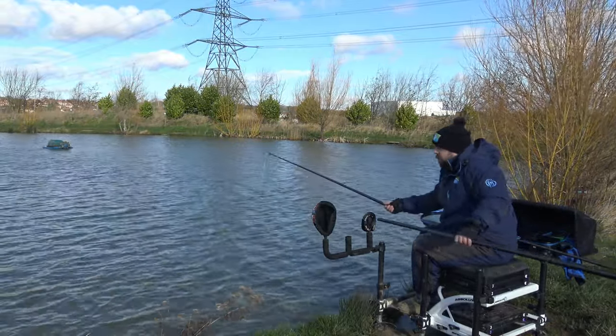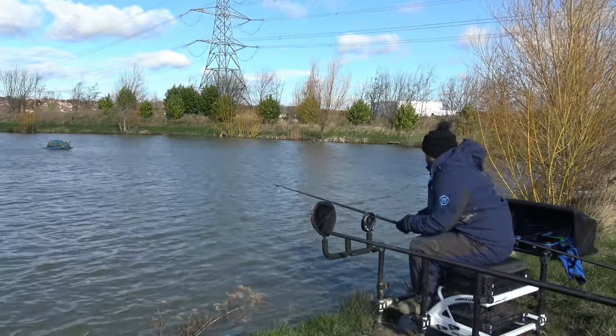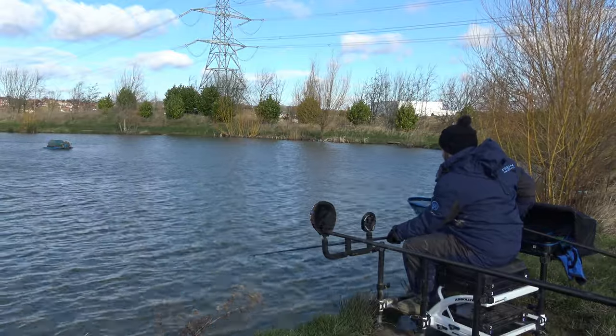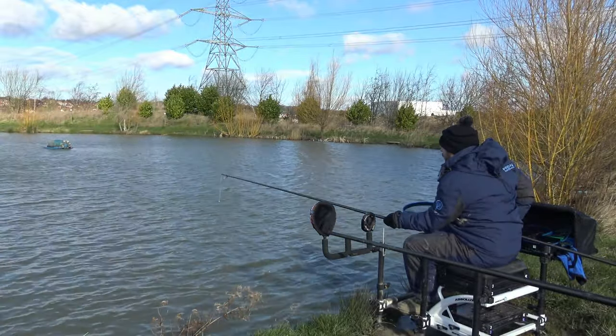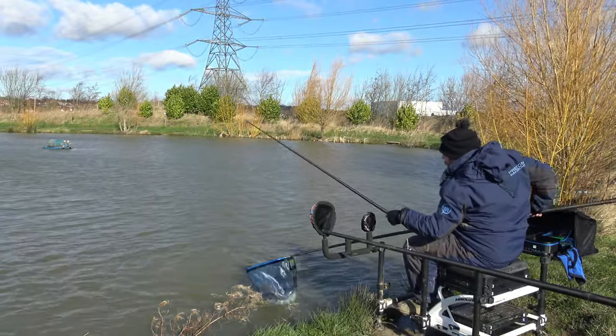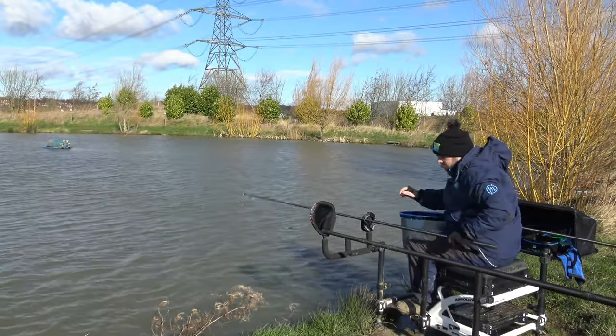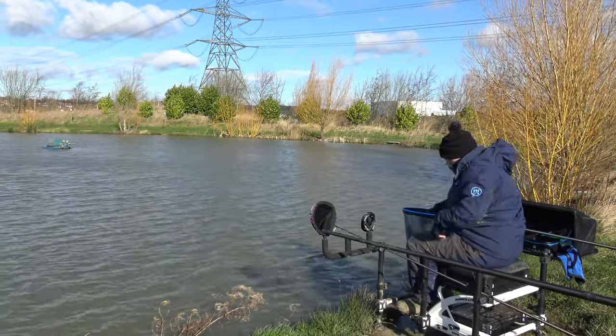It's very windy today and under normal circumstances you won't want to be out in it. But we're out here, we're still enjoying it. We've hooked into that first fish of the day, which is a beautiful little F1, and that is more than welcome in these cold conditions. Let's get one on and we'll have a look at the gear.